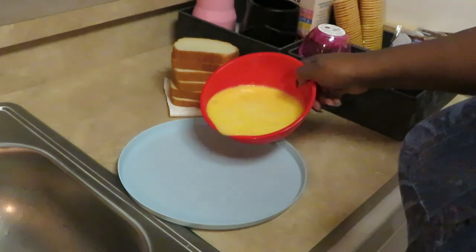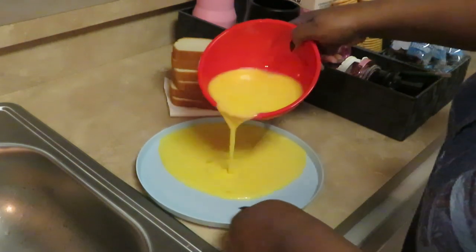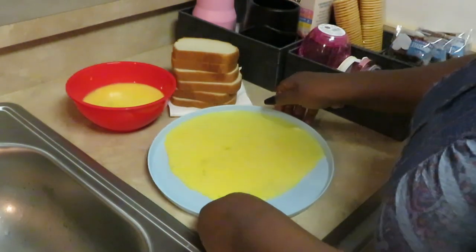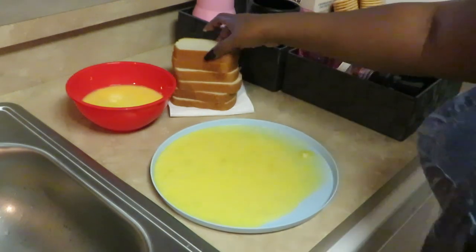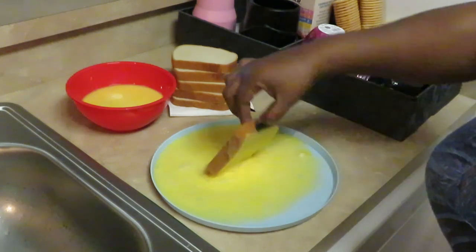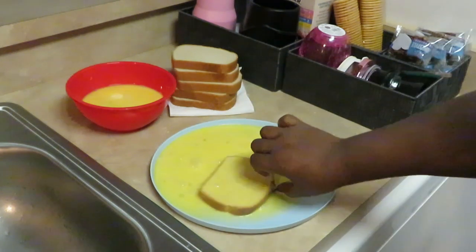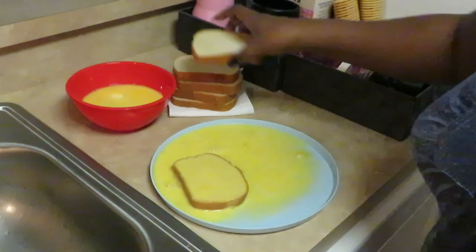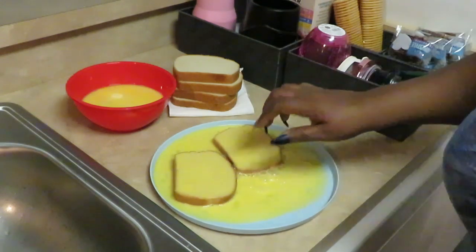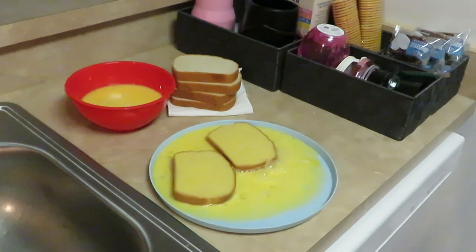I'm ready to go ahead and get my French toast ready. I've already got my eggs scrambled in my bowl here. I like to get a nice plate that's got some edges, got my bread ready, just gonna flip the bread around in the eggs like that — make sure all my sides are getting coated, all those edges are getting nice egg all over them. Get another one and just toss them around.